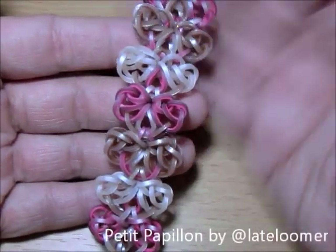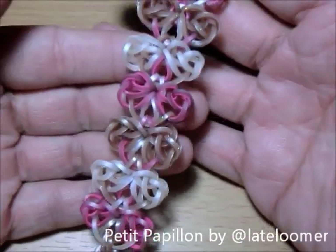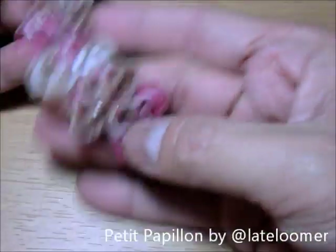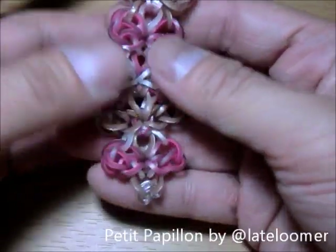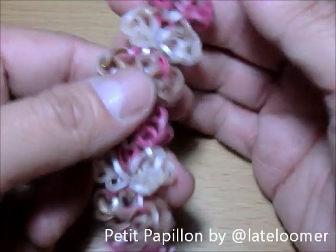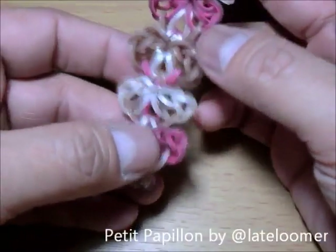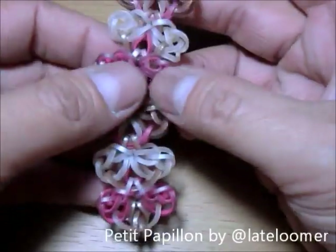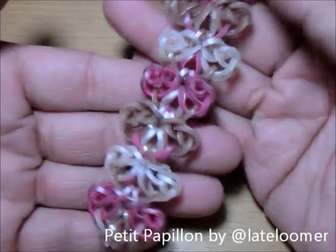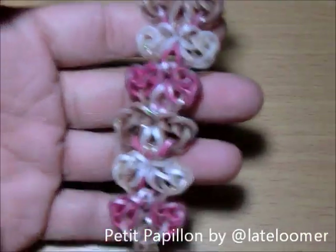This is actually a very easy bracelet to make and this bracelet is called Petit Papillon, which in French means little butterfly. It's very beautiful, very pretty. Looking at it the other way it's also okay — you can turn it over. The wings are supposed to be on the upper part but it works both ways. It's very nice.